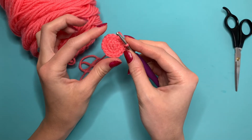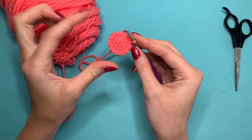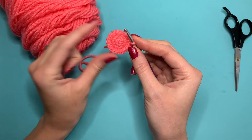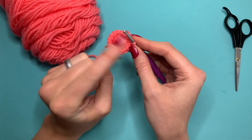Some circles will have points where you can kind of see the rows of increases because they're usually not staggered. With this method we are going to stagger the stitches so that it makes that perfect round circle and it doesn't have the areas where you can see the increases.